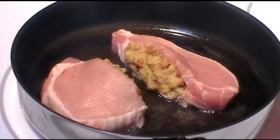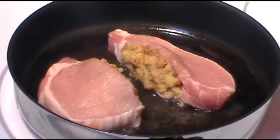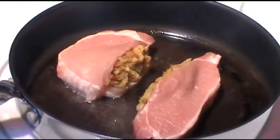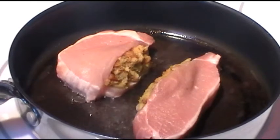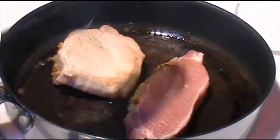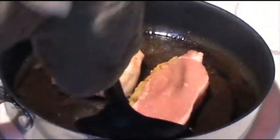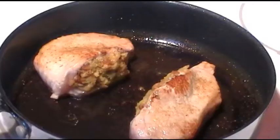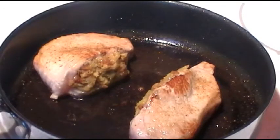The pork chops are ready to be flipped quite soon. If the oil is popping up at you, make sure you wear an oven mitt. Once they look beautiful and golden brown like that, you're actually going to transfer them to a baking dish.